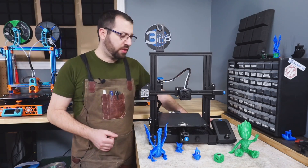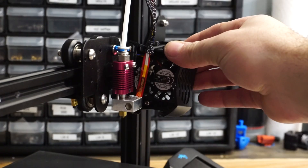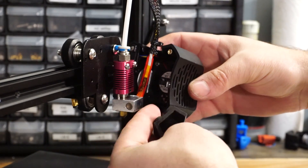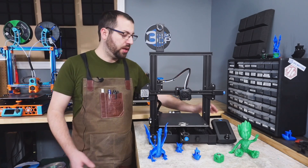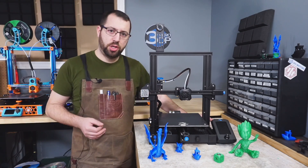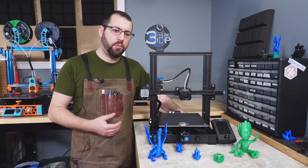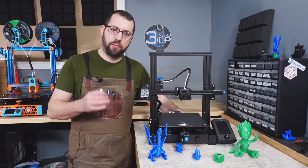Moving on to the hot end assembly — it's a relatively simple setup with two fans: a 4010 blower fan for part cooling and a 4010 radial fan for hot end cooling. The hot end itself is a Mark VIII style with a PTFE liner, so this is not an all-metal hot end. If you want to print hotter temperature materials such as ABS, you'll run into issues with noxious fumes from the PTFE liner, and I recommend swapping out the heat break or the hot end assembly for a full metal hot end.